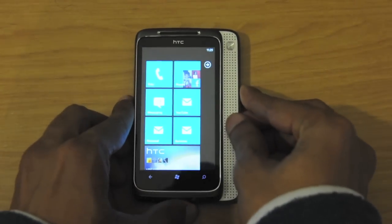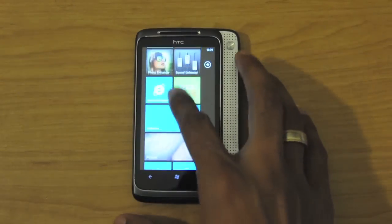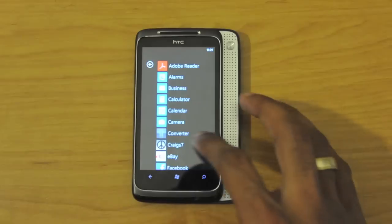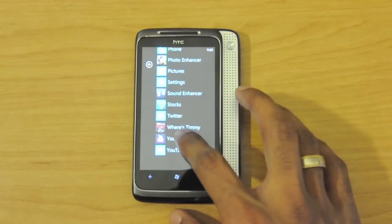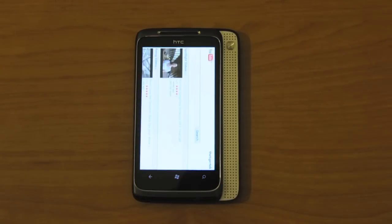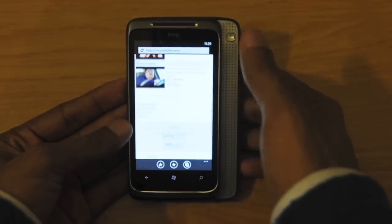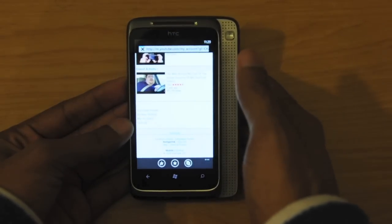Now let's go ahead and test out the main functionality behind the Surround — the virtual surround Dolby Digital. It's actually a bit of a gimmick. Let's go ahead to my YouTube channel. One thing with Windows Phone 7 is that they don't have their own YouTube client — the application actually brings you to the YouTube mobile page.